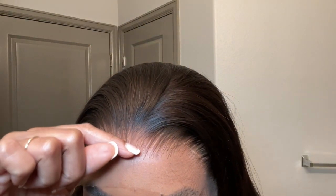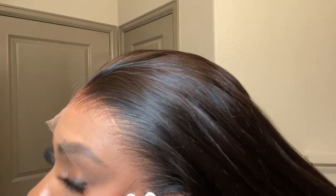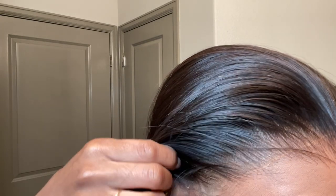The hairline is pre-plucked, so I honestly don't need to do too much with that, but it is a little bit low in the middle. My hair starts quite a ways back in the middle, so I'll go ahead and trim that off once I apply the wig. But for the most part, the hairline is really, really nice straight out of the box. Like, it's giving.